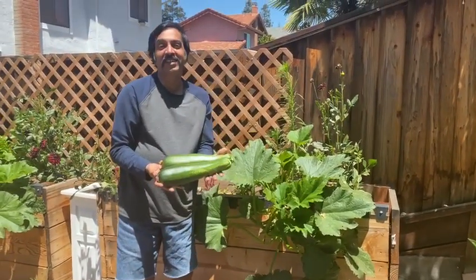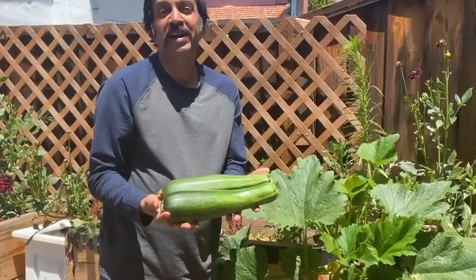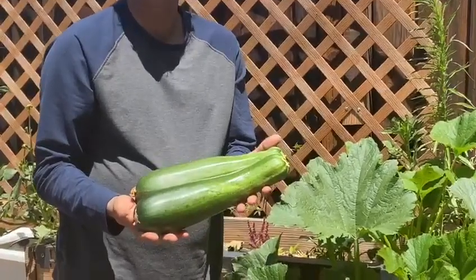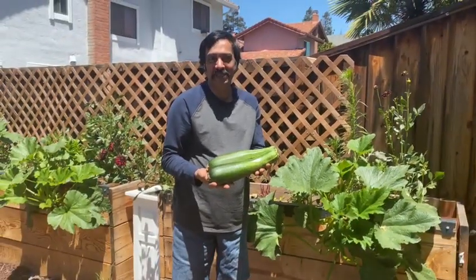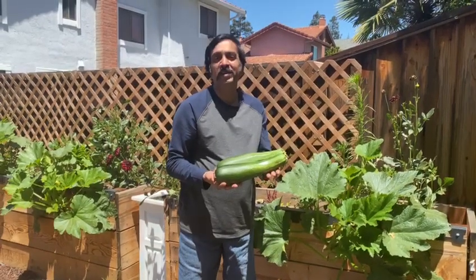You can make zucchini bread or you can grill it. You can also eat zoodles, which is kind of noodles made with vegetables. And you can also do it with pasta.